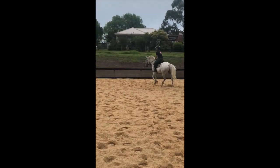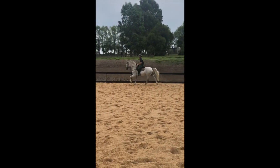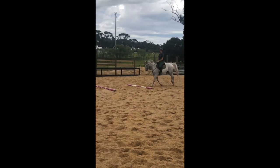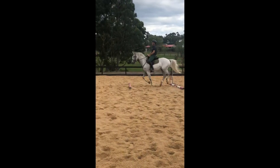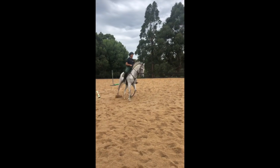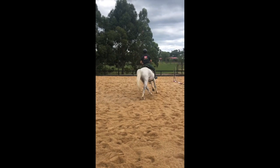We'll be doing another video hopefully next week of the same exercises but turning them into jumping, and how you can use them in the same spots — really easy for some awesome jumping exercises. So watch out for those, and thanks for watching guys.